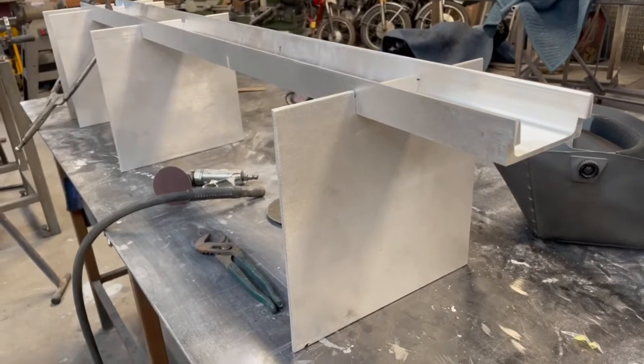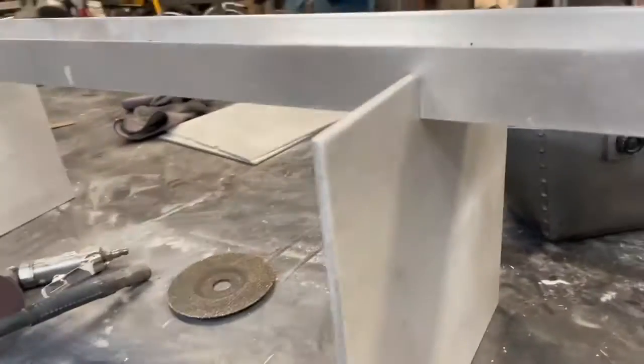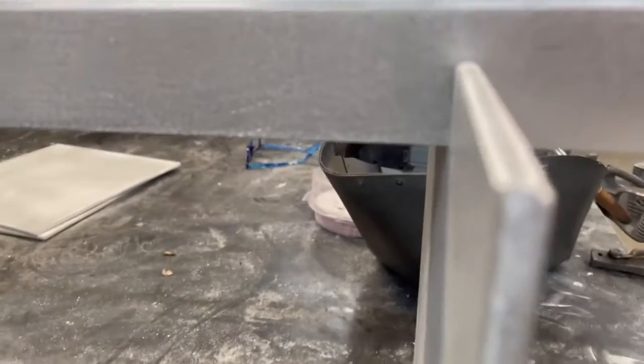All the welds are going to be on the back side, so when it's finished welding it'll be done and ready to go. I'm going to sand it all smooth, and then get ready to weld it up. All the aluminum is sanded and the rounded edges are rounded.